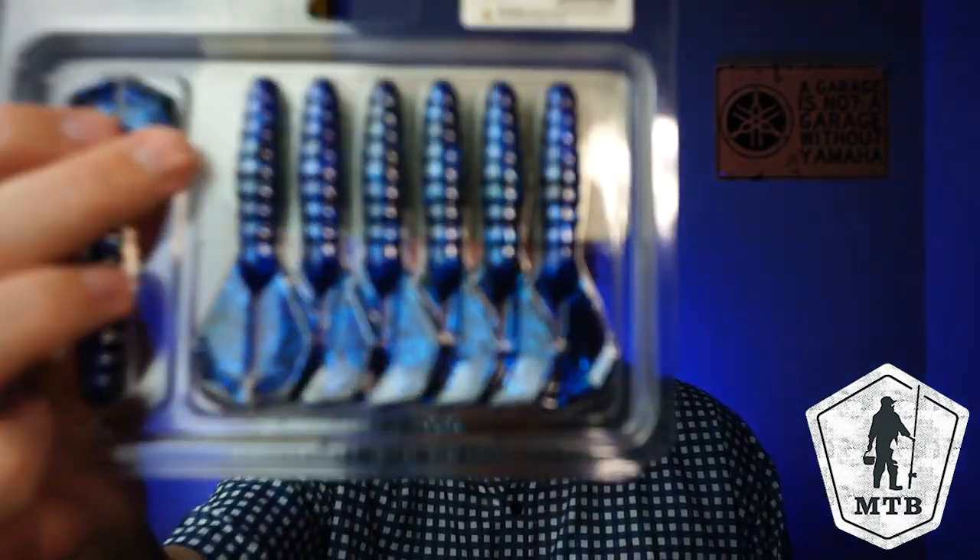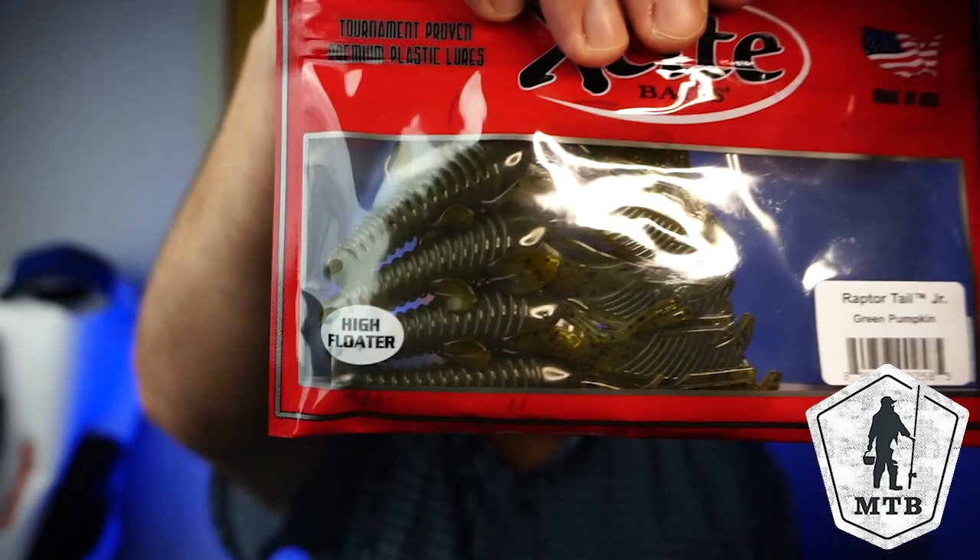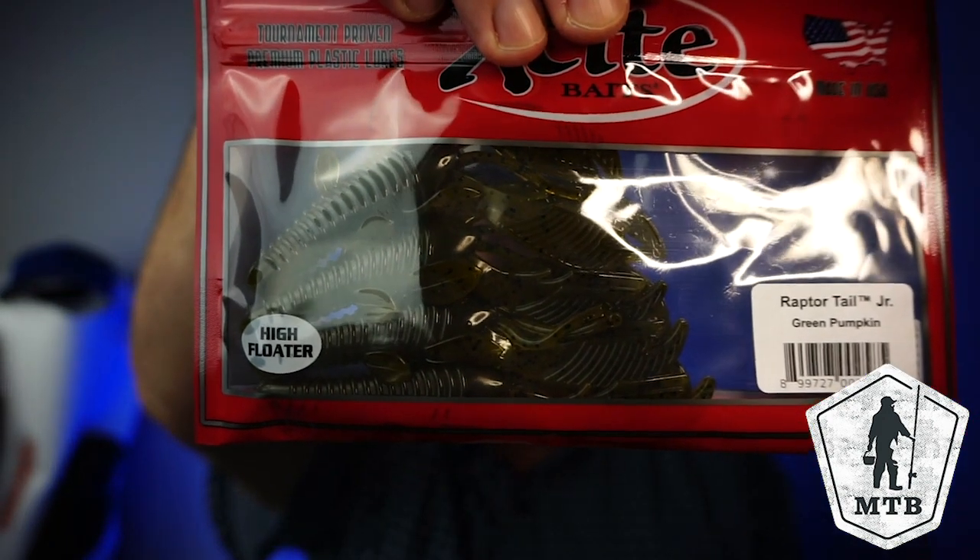Good looking color. And then last but not least, they sent a bag of Excite Baits — this is the Raptor Tail Junior. So overall, not the best box ever, not a horrible box. There's 4 or 5 things in there that I would use.